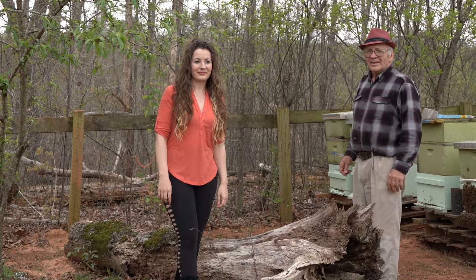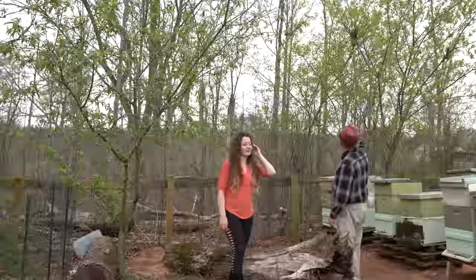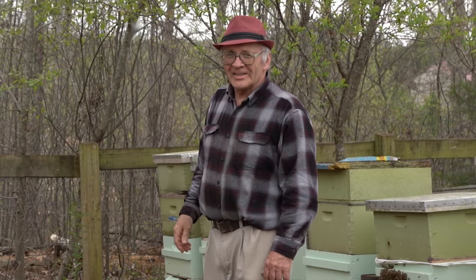Hi everybody. This is my daughter. She wants to pick up this small swarm. She sits right here. Do you want? Yes. Okay.